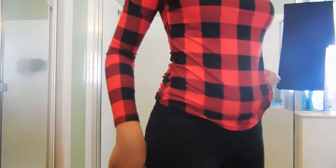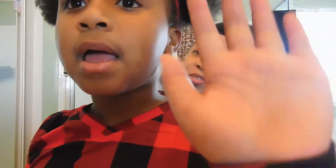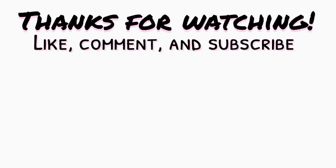Thank y'all so much for watching this video. I really hope that y'all enjoyed it. I'm sorry if it was boring but that's all I pretty much did. I'm going to show y'all my outfit again — I'm going to put a little clip of what I'm wearing, the whole thing, and what all the girls are wearing. Go to my vlog channel and watch all my vlog videos. Thank y'all so much for watching. Please like, comment, subscribe and I will see y'all in my next video. Stay tuned. Bye!